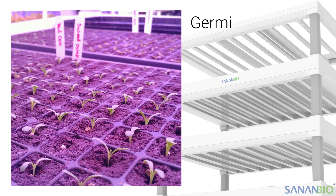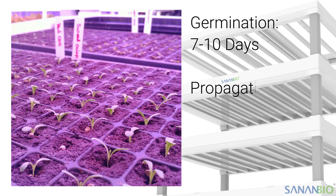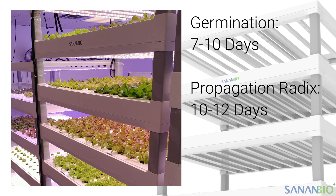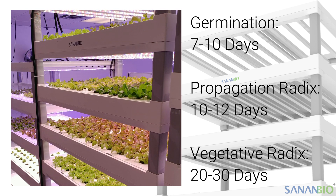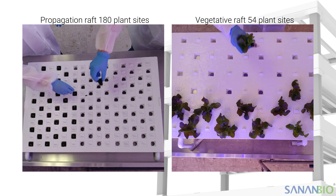The standard three-stage process for raft production includes 7 to 10 days for germination, 10 to 12 days for seedling development in a propagation Radix, and 20 to 30 days in a vegetative Radix for a full grow out. This process requires two transplants.